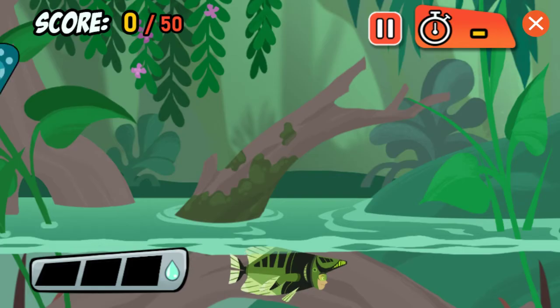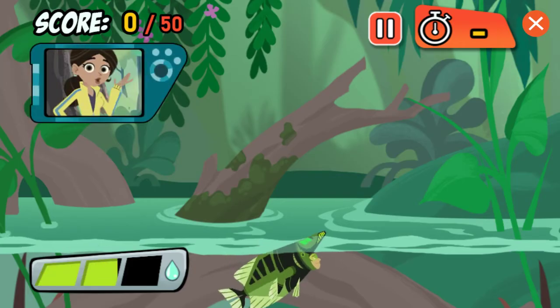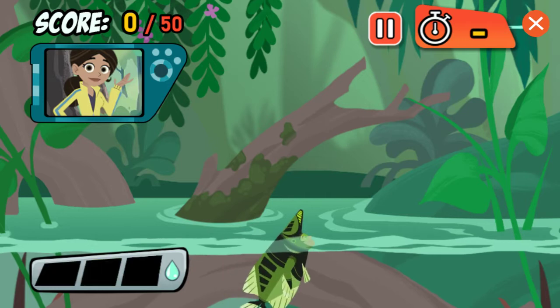Archerfish Bug Rush. Hey, check out my new Archerfish Power Suit. Want to try it out?